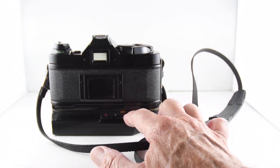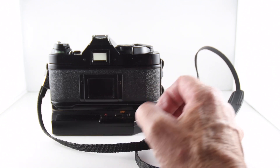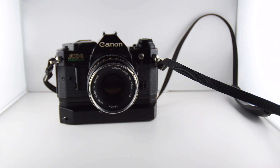And then just finally, the Powerwinder has an on, single, or continuous release button. And then of course our film memo. So there we go — I'm very pleased to finally have acquired the Canon AE-1 Program. And that has been camera number 246 of 365.